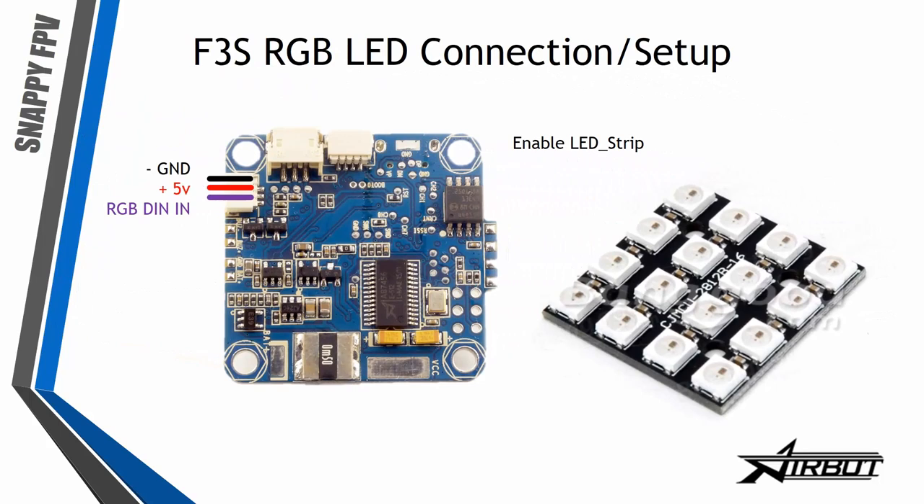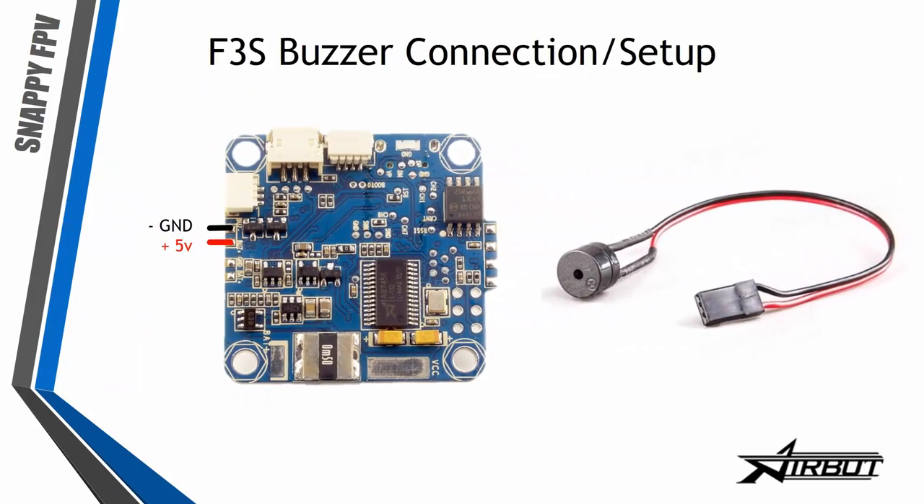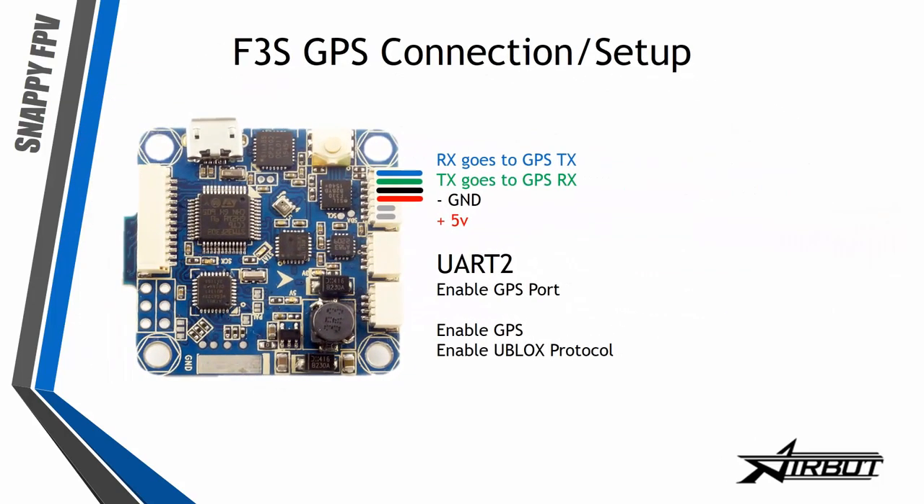The flight controller also supports RGB LEDs, which you can configure in Cleanflight or Betaflight for any color or color animation. Just connect ground, 5V, and the RGB DIN to the pad signed here. The F3S also has a buzzer connection — a solder pad on the left side — just use a normal buzzer with ground and 5V.